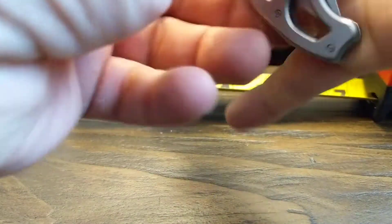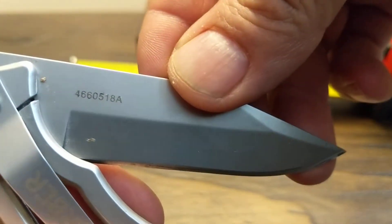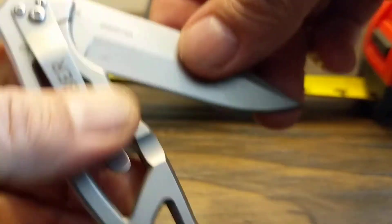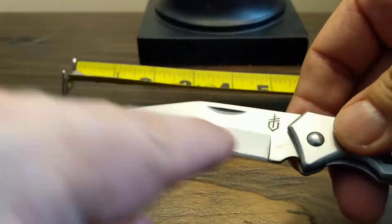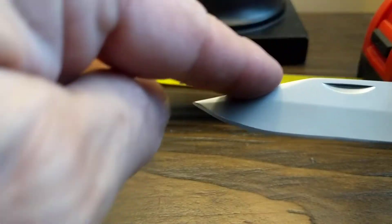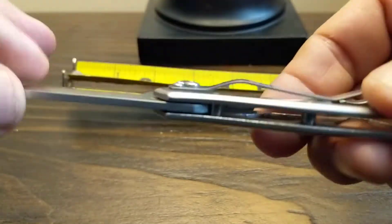I believe the steel is 420, but they've got a number here — maybe 466 or 518A, I'm not sure. Anyway, it's got a hollow grind, very shallow, a clip point, and no thumb stud. It's a small knife, really light.